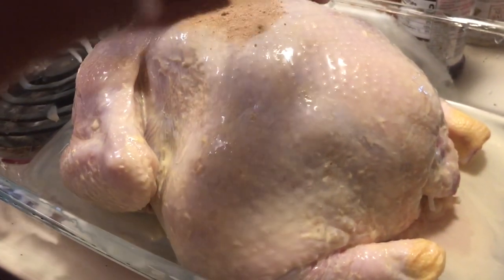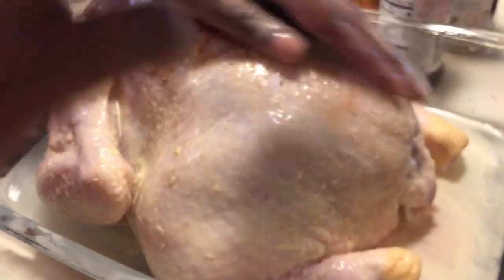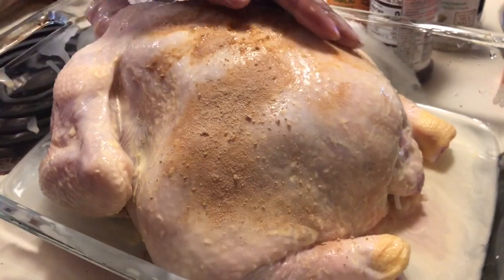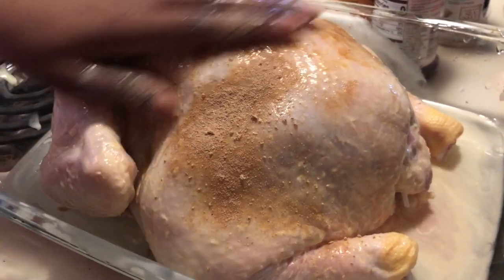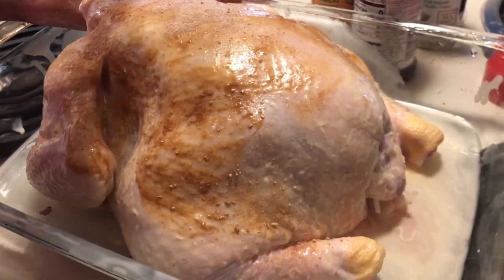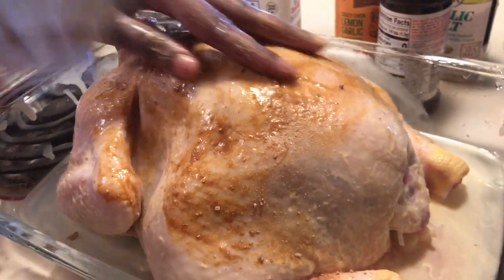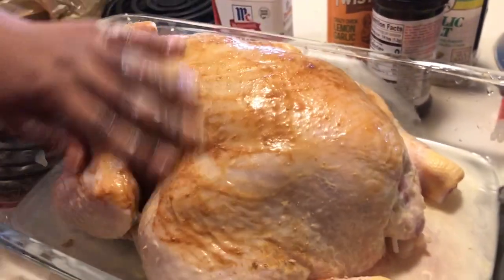The first seasoning I'm going to put on the chicken is the teriyaki seasoning. Now remember, since this is roasted, you do not want to over-season your whole chicken because then it will become so salty you won't be able to eat it. So I'm just going to lightly sprinkle the seasoning over the whole chicken.